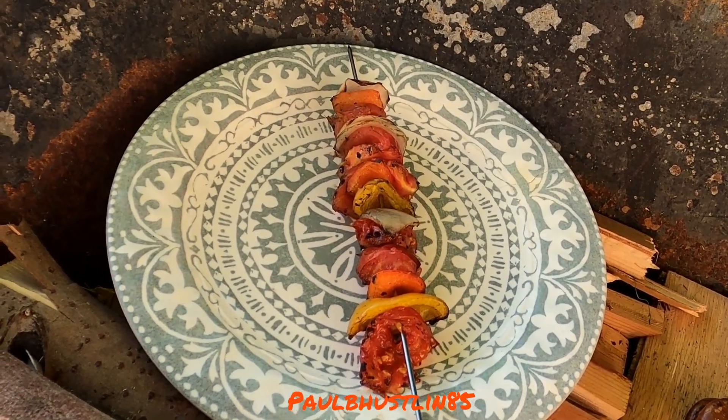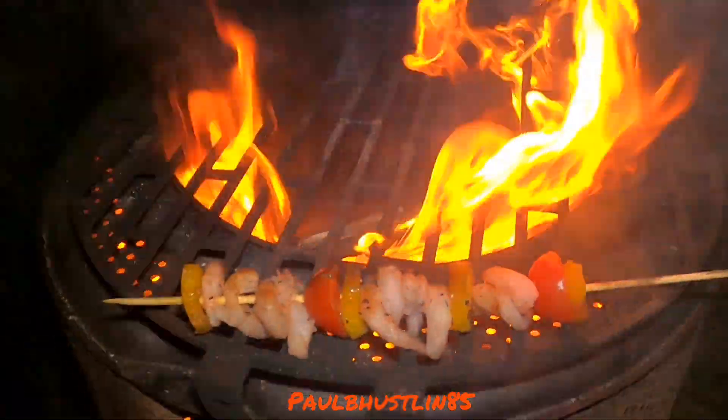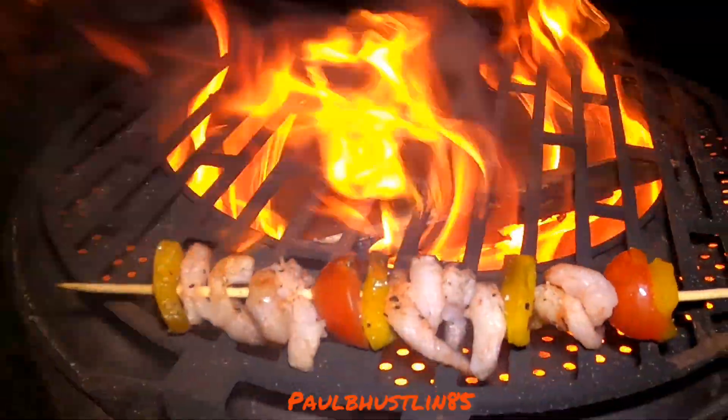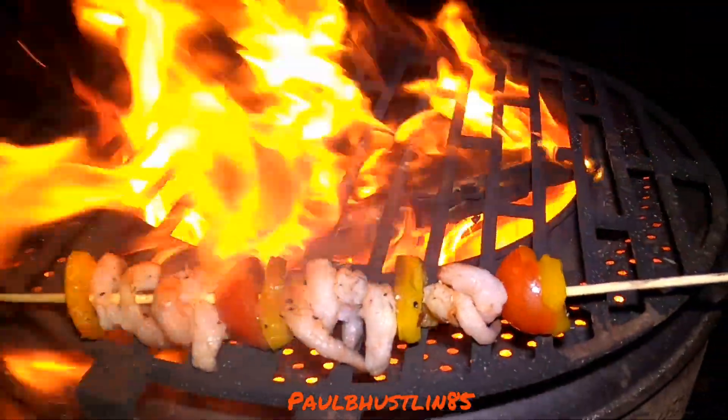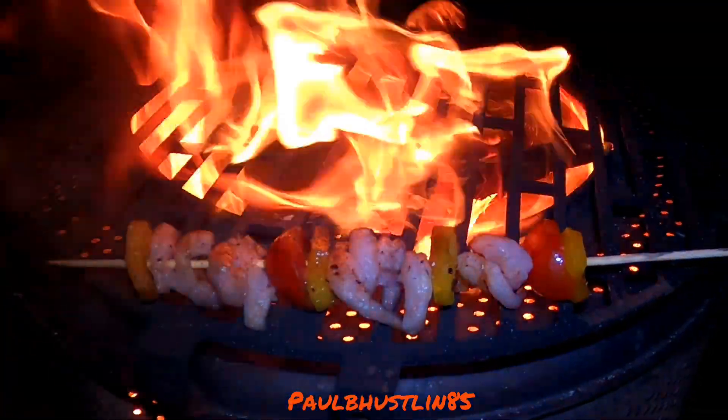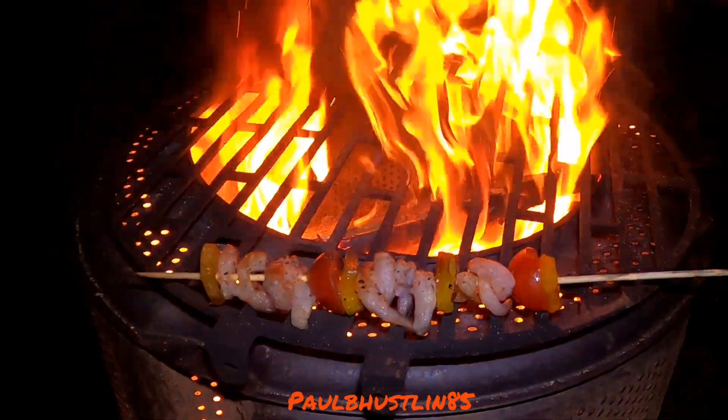We've had the prawn skewer and the vegetable skewer. Now I'm going to put another one of those freshwater prawn skewers on — with yellow pepper, tomato, and seasoning. We'll definitely be doing a chicken skewer next after this, which will be fantastic. Thank you so much for watching — we're not done yet, there's more food to come. Please follow my recipes because this food is going to be incredible.